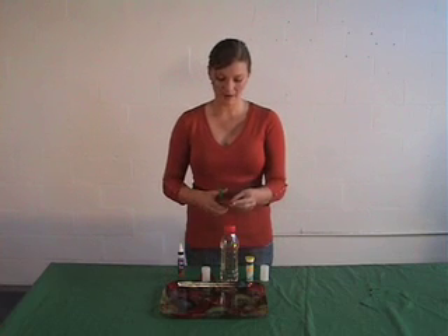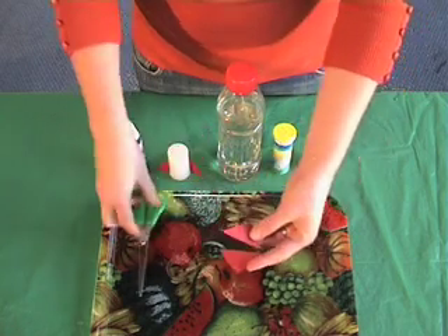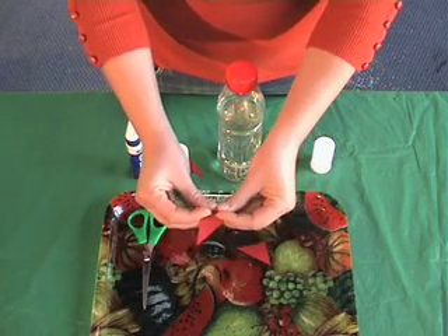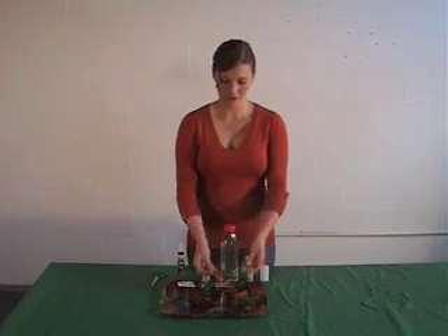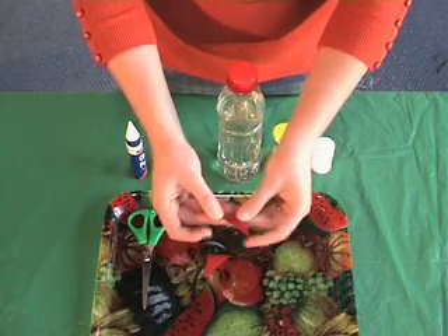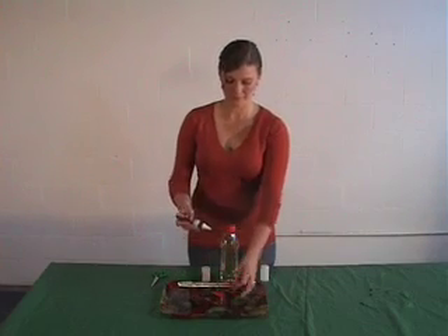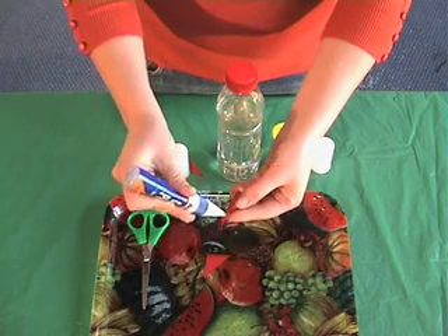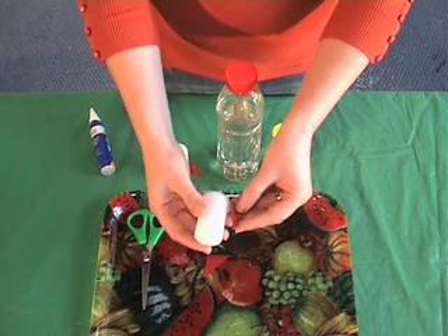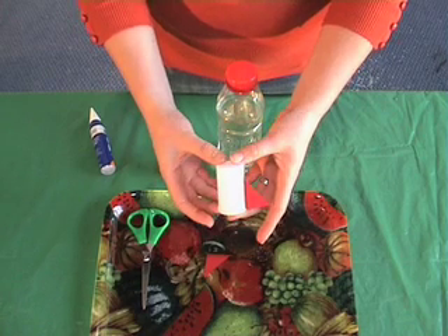Just cut the square diagonally across so you have two triangles. Fold one edge over on each of your pieces of paper, put a little bit of glue just to attach it to the side of your canister.